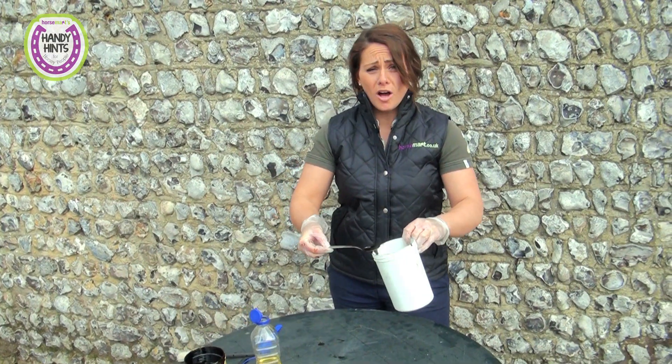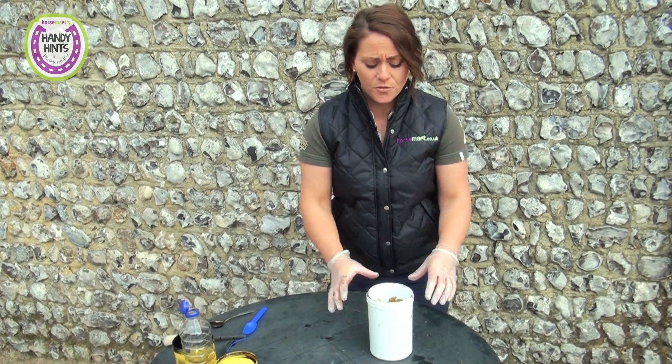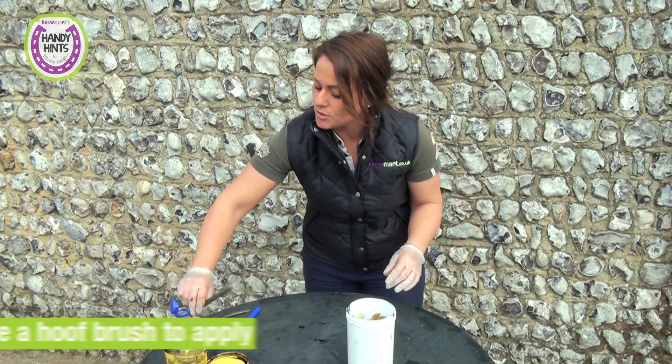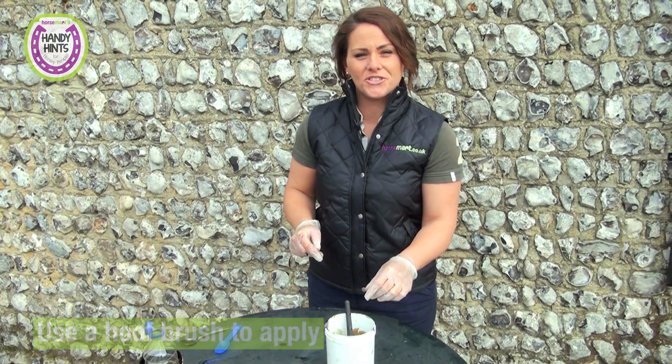As you can see, we can make quite a lot of hoof oil for a very small amount of ingredients, so it's very cost-effective. You can use the old hoof oil brush to brush that on, and then we'll show you what it looks like on the horse.